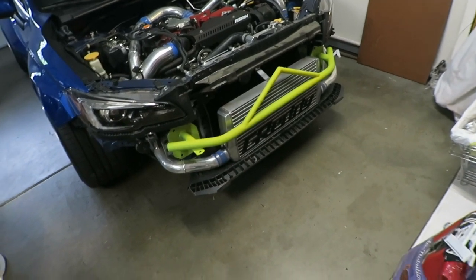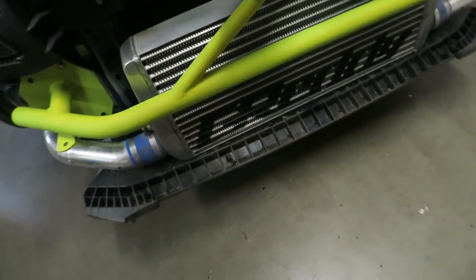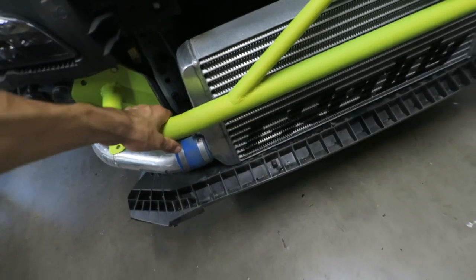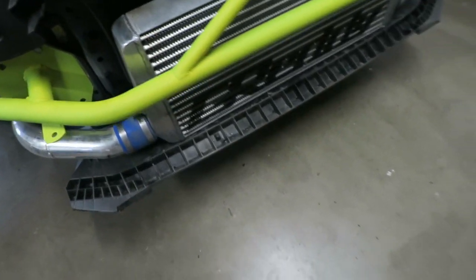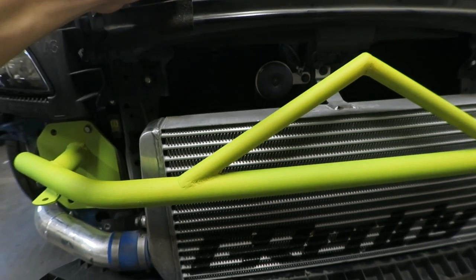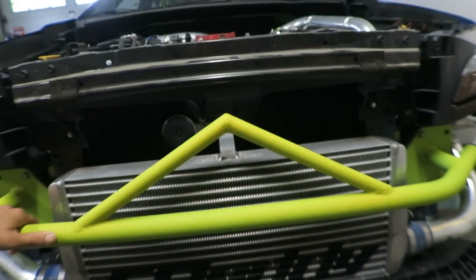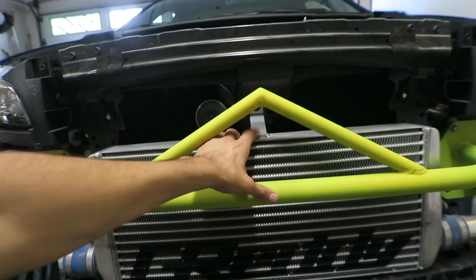This is day two of the bash bar install. Like I said yesterday, we added this piece right here — nothing crazy. My dad, who's a metal fabricator, made this just to kind of support and protect the front mount intercooler, and I just wanted to make it look cool. Ideally it's not going to do much — its only purpose is just to show through the grille. Hopefully we put it right smack in the middle so it lines up with the little tab right here, which should be the middle.